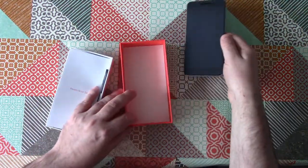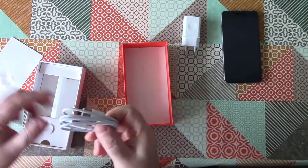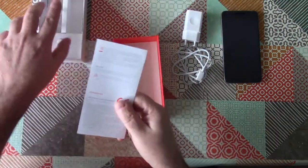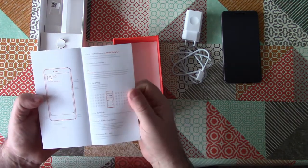Inside the box we get the handset, a power supply — this is the Euro version — a micro-USB charging cable, and a SIM tray ejector tool. And that's it. Well, apart from a little instruction leaflet. There's no free case, no free screen protector; those things cost extra.